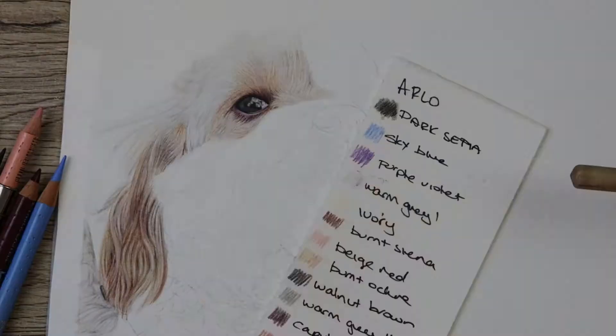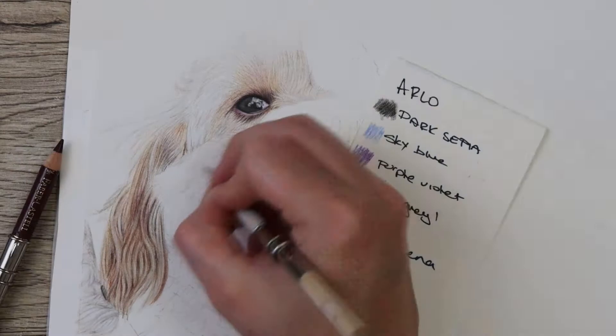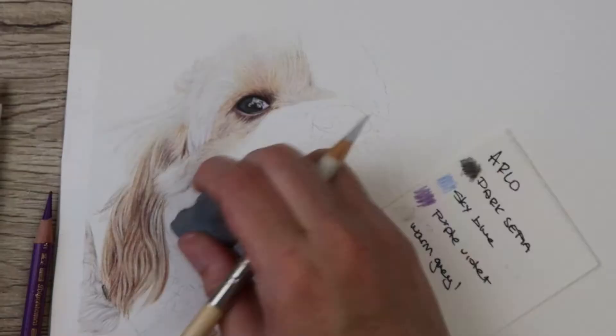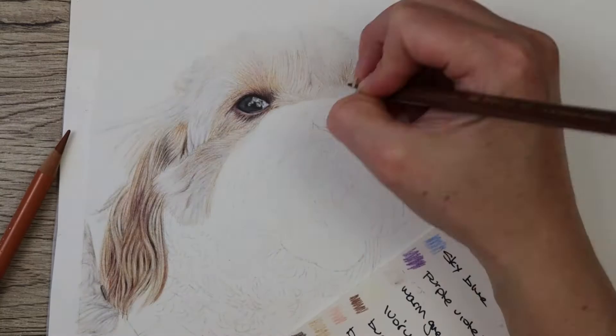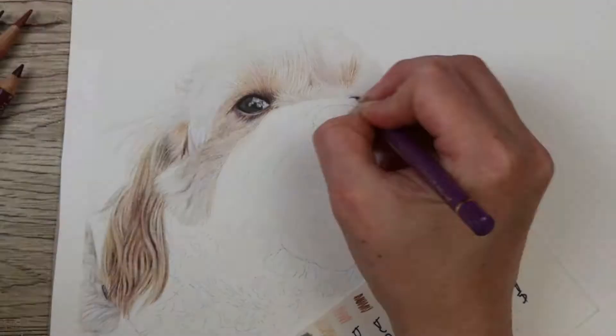When I'm doing fur like this I usually pick sort of clumps of fur and then start to add in the darker sections with the warm gray one, then do a base layer over with either the warm gray one or the ivory pencil, and just start to build up the tones around that curly fur. Ears like this are very very difficult and it's important to break it all down into really small sections and work on them one curl at a time.